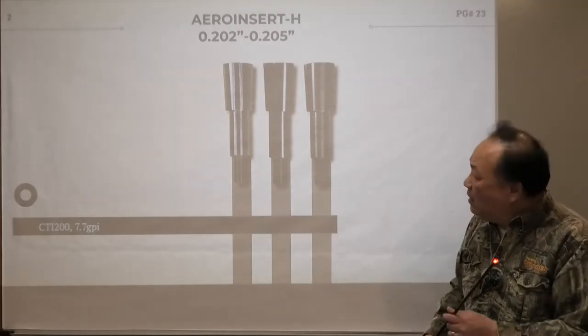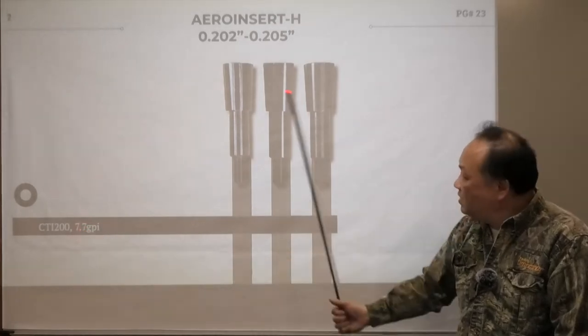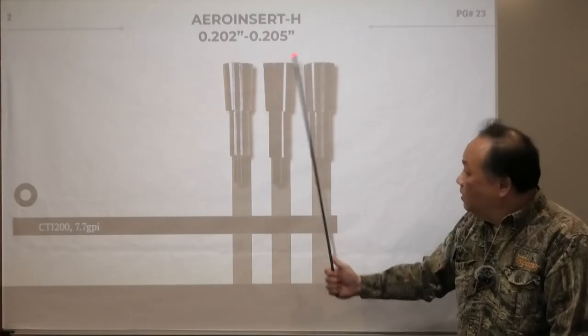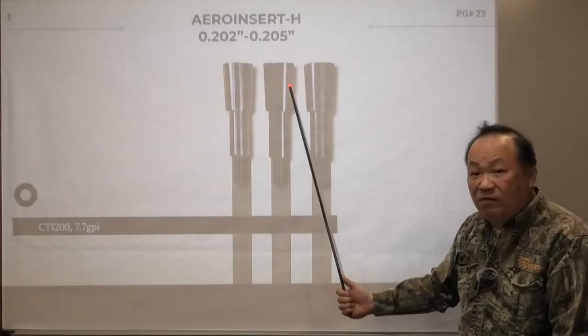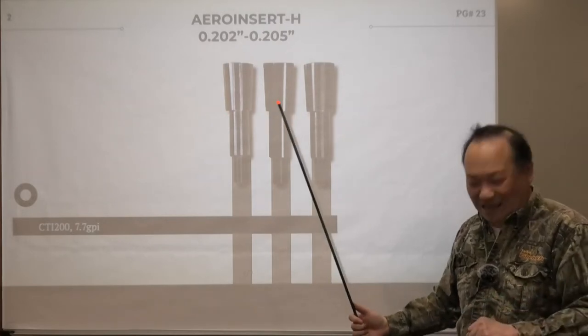At 7.7 grain per inch it's quite heavy, and most people use this shaft for Cape buffalo, pigs, giraffe, hippo. Rhino — we're not allowed to shoot yet, there are too few of them. But a lot of people doing deer really don't like this because it's too heavy. Even with the 18-grain insert plus say 6 inches — that's 18 becoming 60 grains on the front side — that's a little bit on the heavy side.